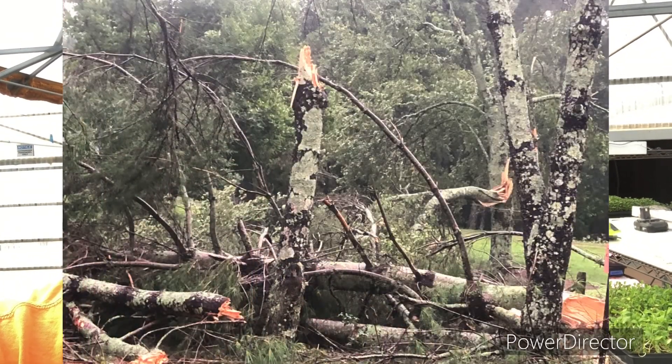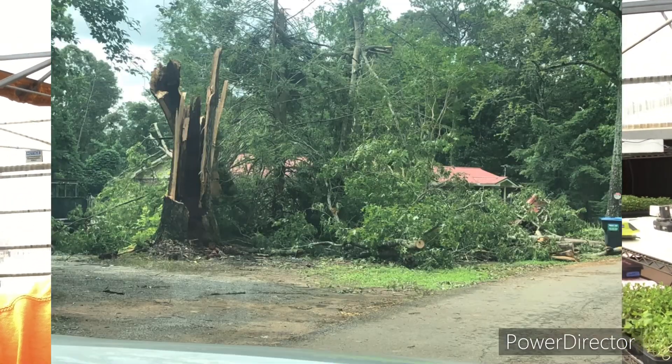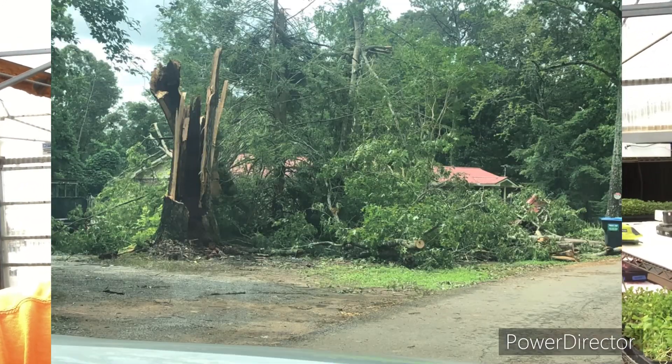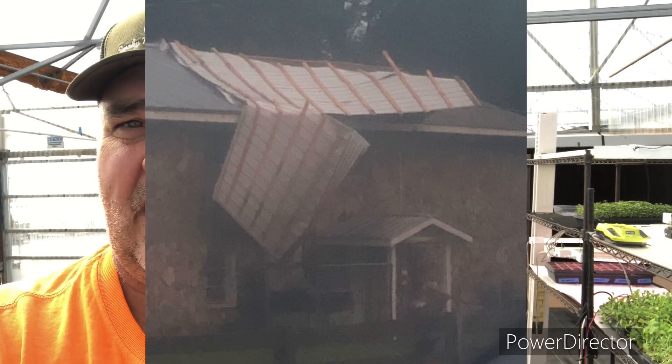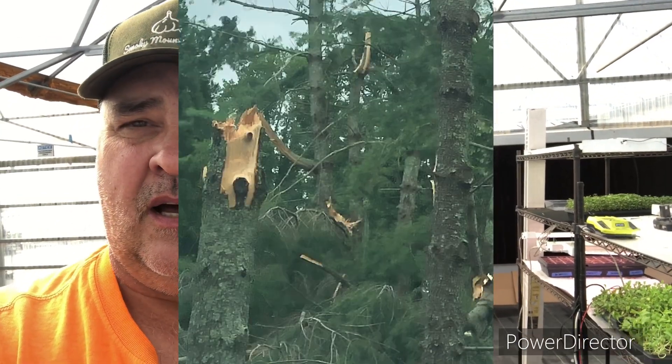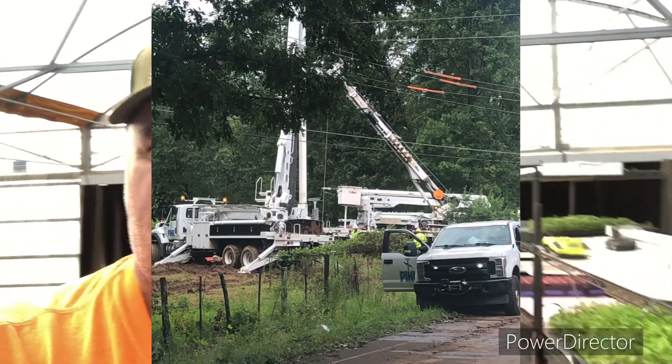I'll post some pictures here so you can see that the damage, as far as the forestation in the area, was pretty severe. There were a few homes damaged, nobody was injured, but it was a pretty significant event. It's been a few weeks ago now, but life's just now getting back to normal.